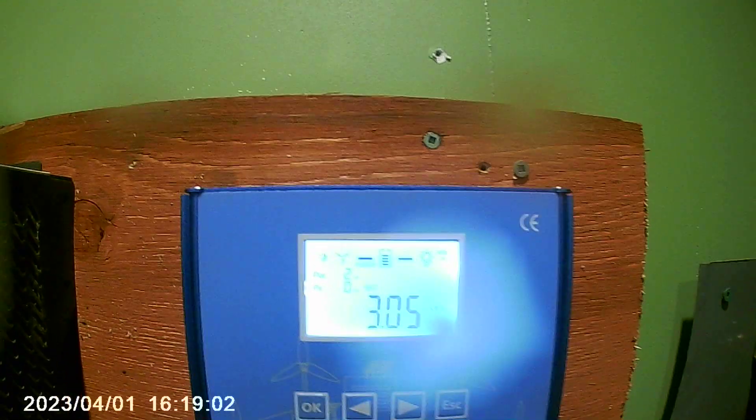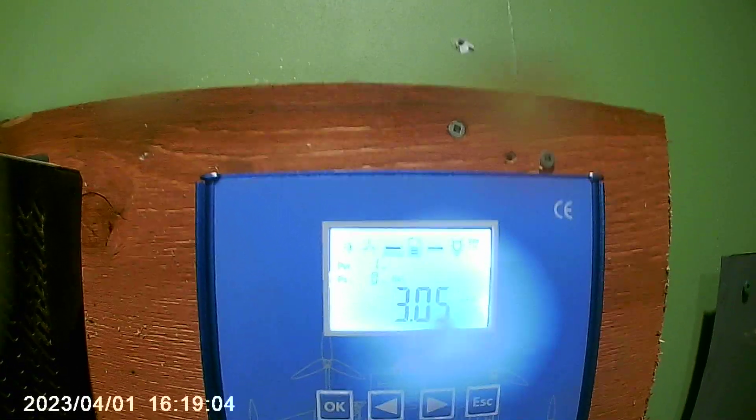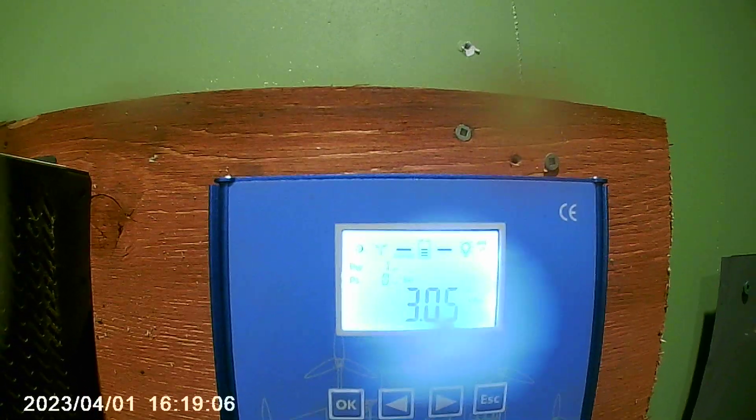So what did we create over 2 days? 3.05 kWh. On that little turbine it has created 3.05 kWh in roughly 2 days, so that's pretty good for what it has. The question is: can it do better? I think we're about to find out — further testing will give us those results.